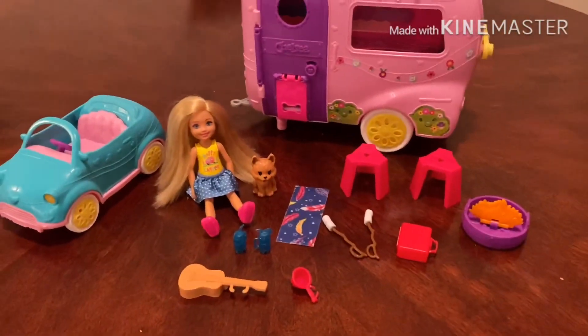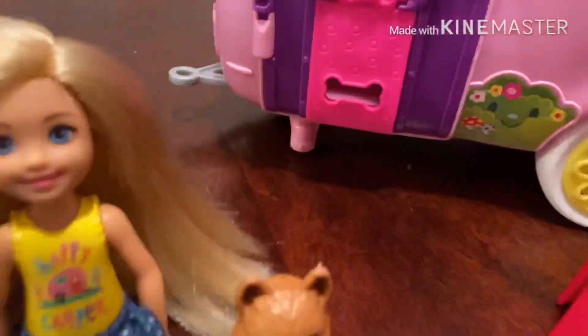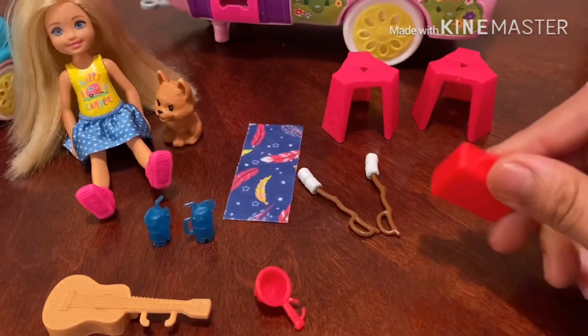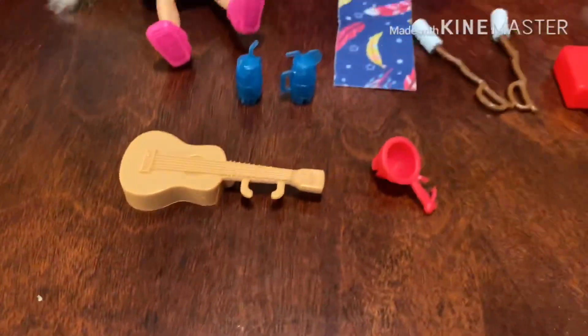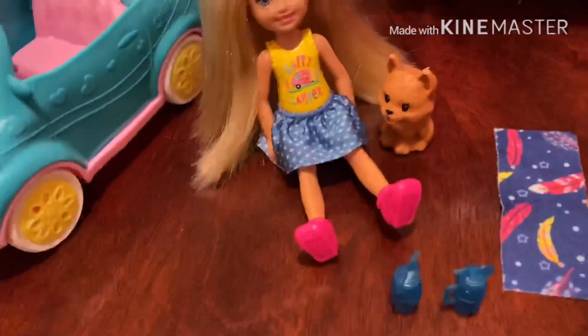Okay guys, I'm going to show you what the camper comes with. This is what it looks like — look at the details — and this is for the dog's door, you can open it like that. The playset comes with two chairs, one suitcase, two marshmallow sticks, one small blanket, two orange juices, one guitar if Chelsea wants to play guitar, and one item to cook with.